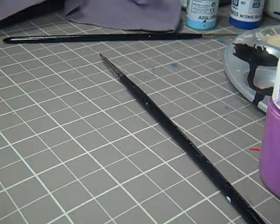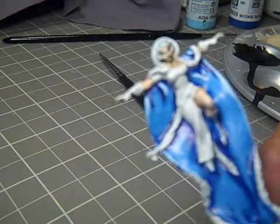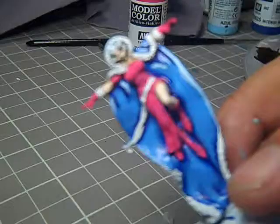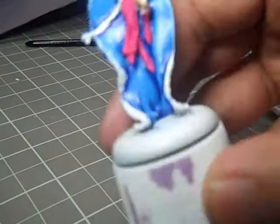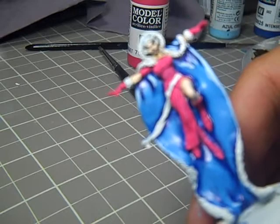Cloak done. Now I'm going to start on the inside clothing. That's going to be a base coat of sunset red, and I'm going to give that just a minor highlight because I really don't want too much going on there. Sunset red is down. Next step, I'm going to wash this with Leviathan Purple, and then come back again with that sunset red.